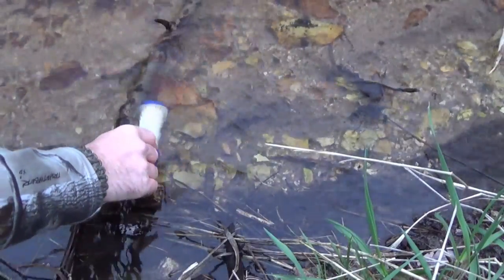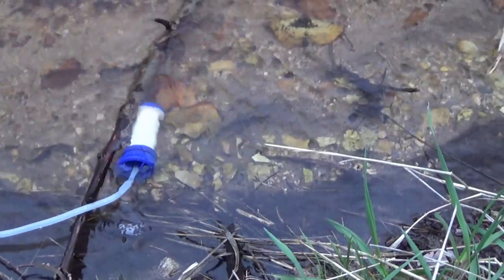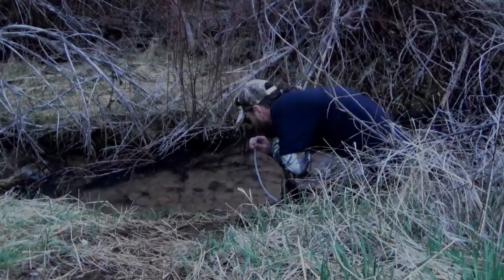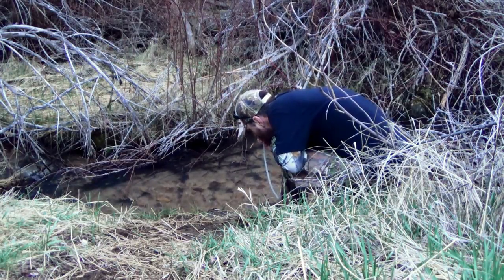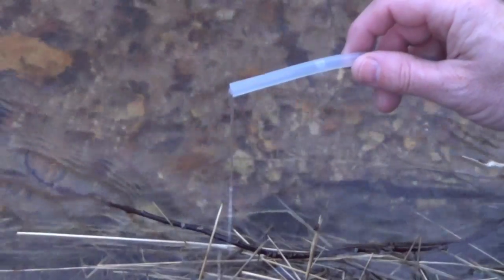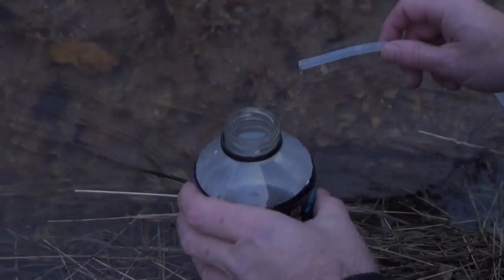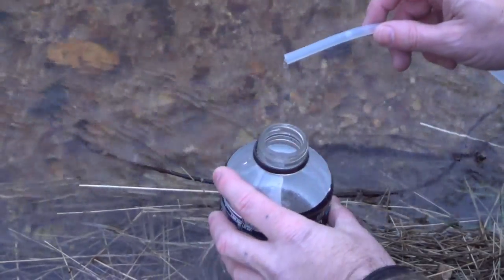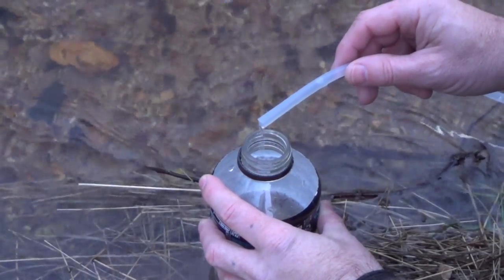All we do is place the filter in the water. Now that we have our filter placed inside the water source, we can begin the process of getting water through it. Since we don't have any mechanical action helping us pump the water through, we're going to have to help get it started. We can do this by simply applying a little bit of suction to the end of the tube to help get that water flowing. Once we have water flowing through the tube, we can take our drink container or water bottle and place it preferably below the level of the filter.